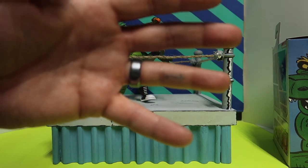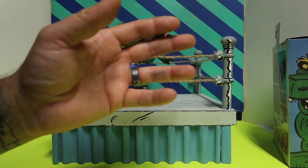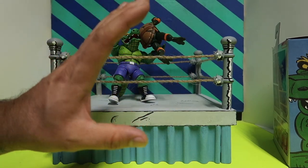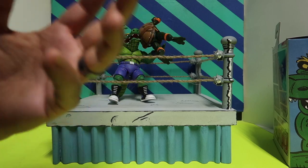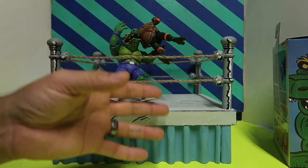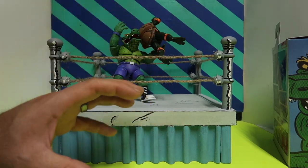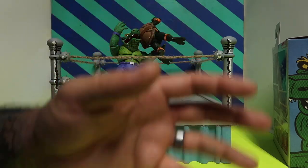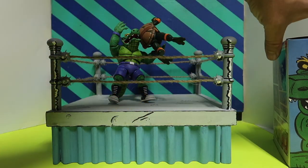As you guys can see, I made this custom ring. If you guys watched any footage from San Diego Comic-Con 2024, you saw that NECA had this on their display, and I was like, I gotta make me one of those — because I thought it was really cool, especially when you put the turtles in here, the Stump Arena turtles.